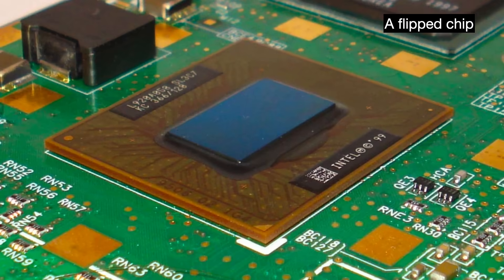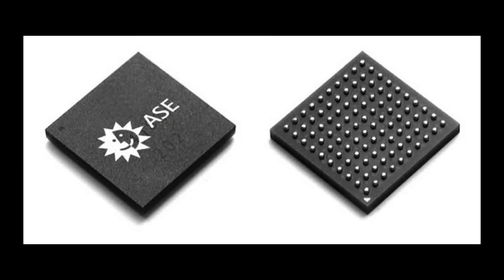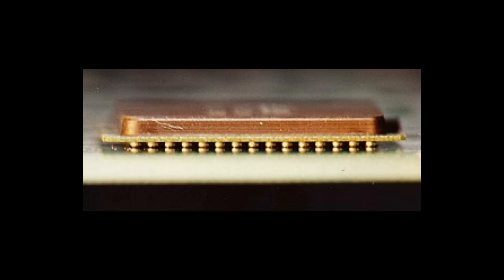Solder ball technology also appeared in flip chip packaging, which popularized around the same time as the BGA. This is where the silicon die is flipped so that it faces downwards. We ditch wire bonding entirely and connect using bumps and balls on the chip's pads. Flip chip technology is still used today and offers several benefits: more contact with a heat sink for better heat dissipation, and shorter electrical signal distances compared to bond wires.